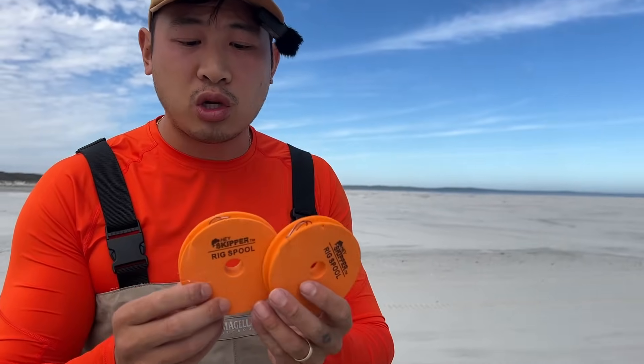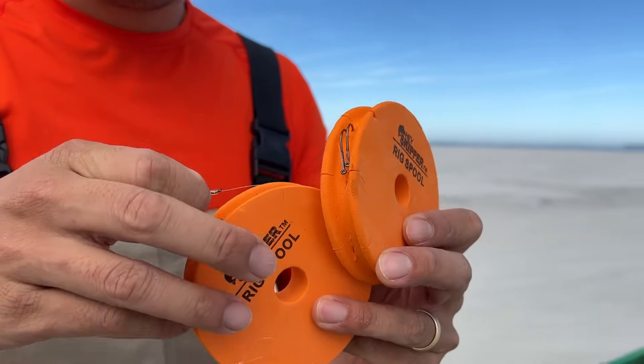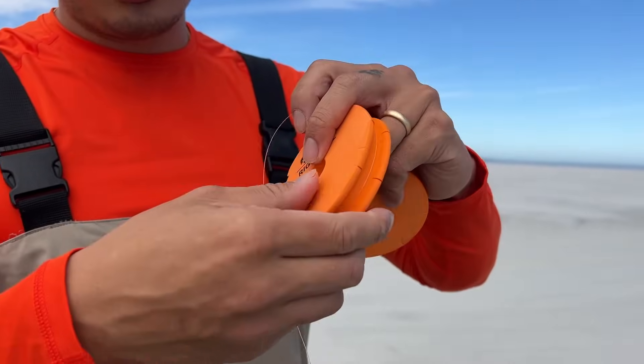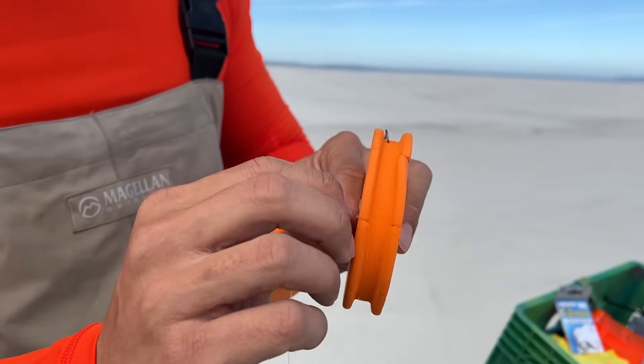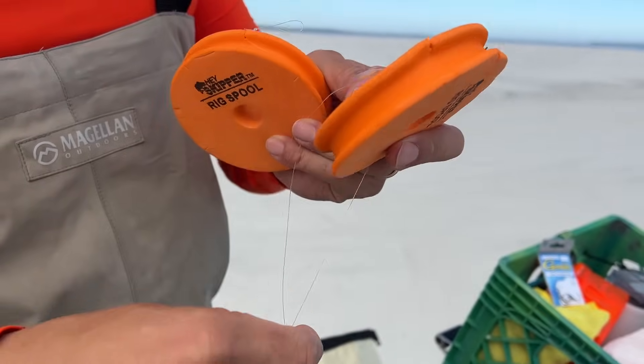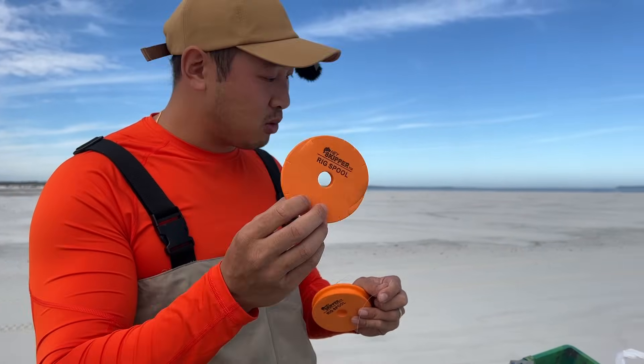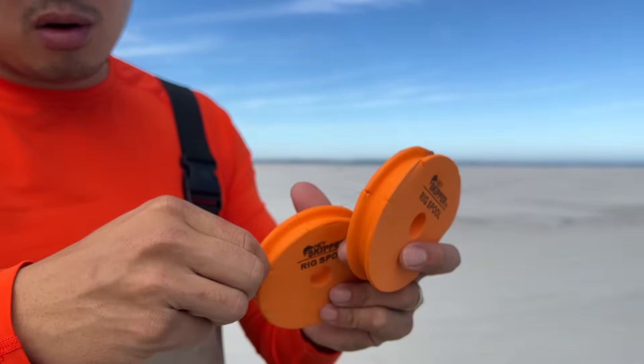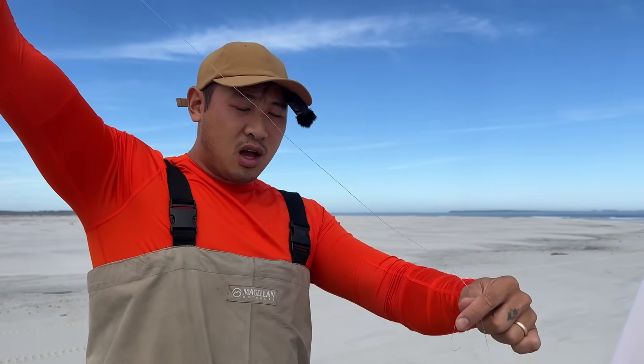If you want to learn how to tie the mortician rig, I recommend you check out that video I made recently. I've already tied the snoods on these ones — these are our rig spools where I hold all my snoods and already-made rigs. It's a great solution to store your rigs so they don't get tangled up. You just hook it into the foam and the other tag end goes into one of these notches. Super convenient — a real game changer. I've got two different size hooks: a small one and a medium-sized one, and I'm going to use one of each.